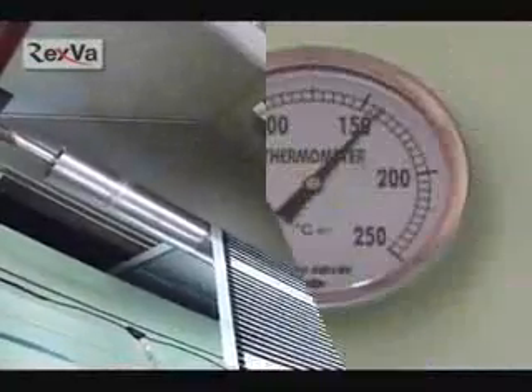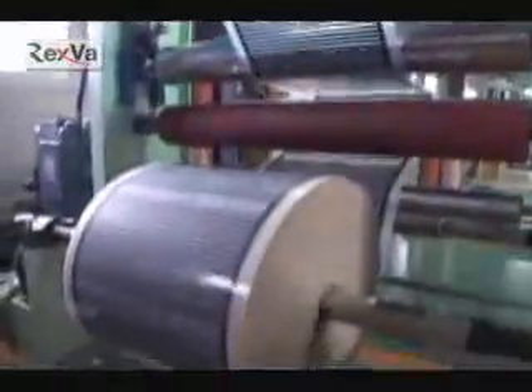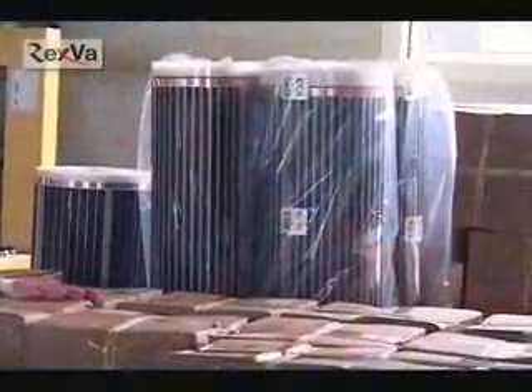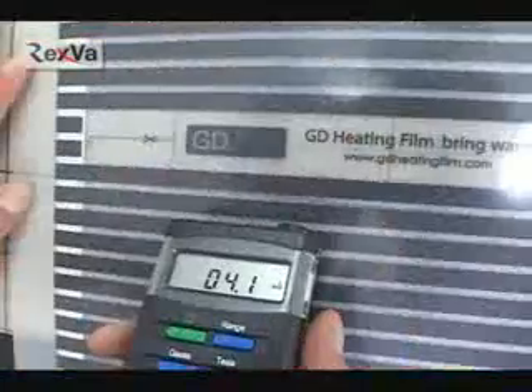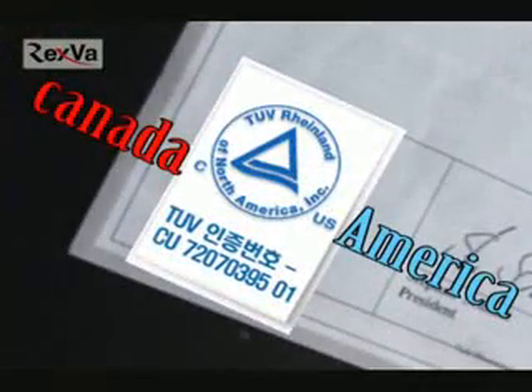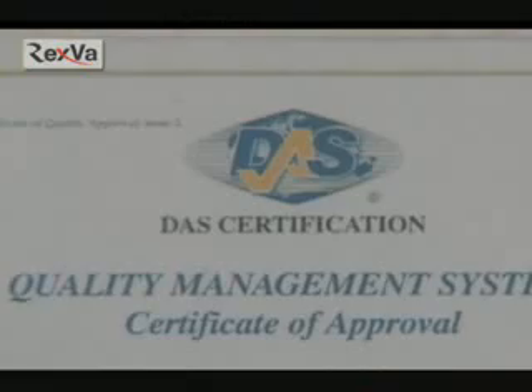We are manufacturing our films by using film manufacturing devices. Those Rexva heating films are imported from Korea to Canada. By passing Rexva heating films' electromagnetic waves examination and safety inspection, we have got electromagnetic waves safety authentication, which includes both UL of USA authentication and Canada's CSA authentication at the same time.